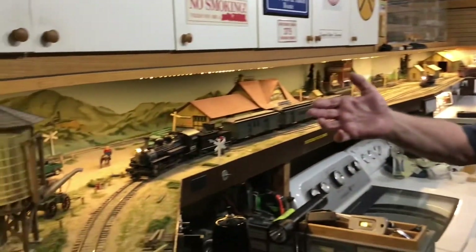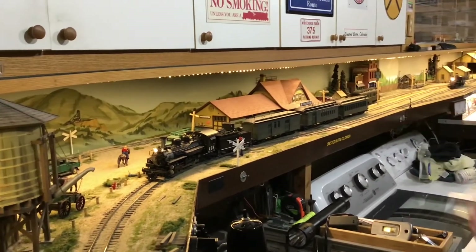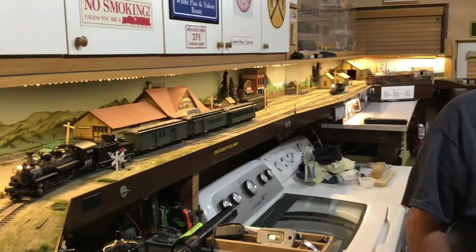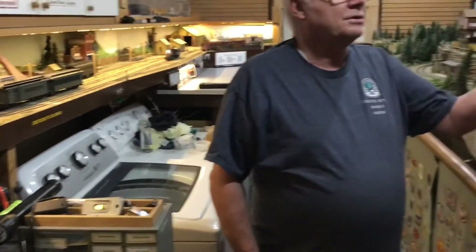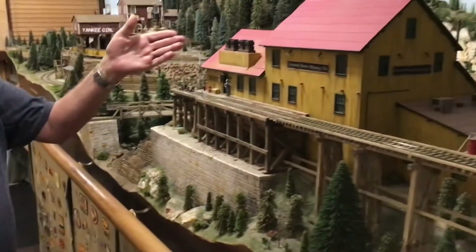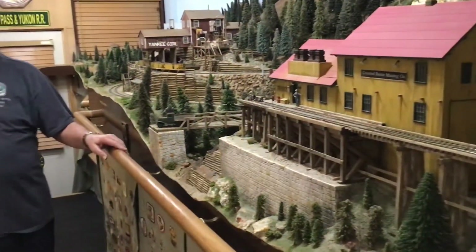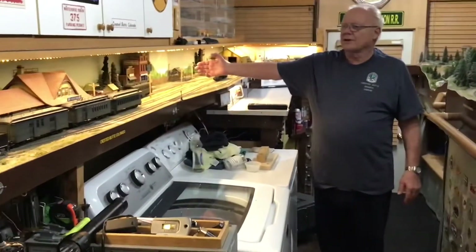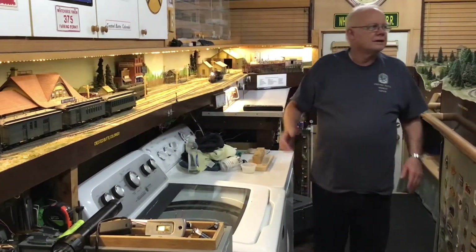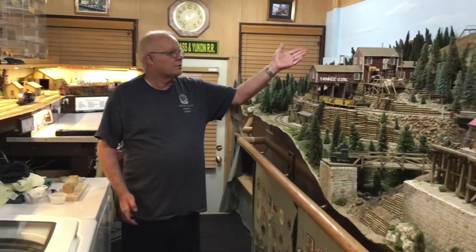Over here we have the water tank and the depot. On this side we have Crested Butte Mine and Mill. Coming back this way we have Front Street, Crested Butte, with all of my little buildings. Up here we have the Crested Butte Mine and Coal Down.